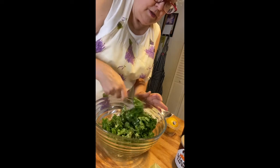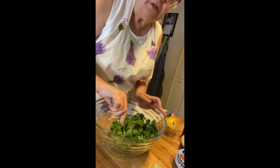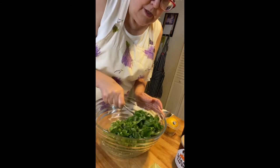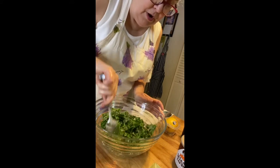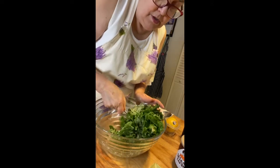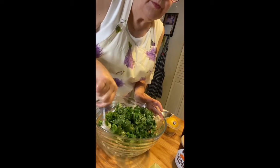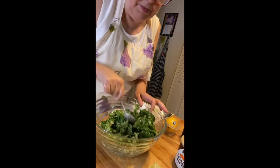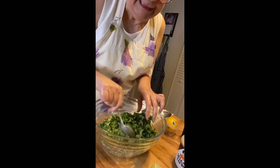Toss this. I've made the dressing right on the leaves in the bowl. The exact proportions are not all that important. Just stays all nice and mixed up there. Yummy!